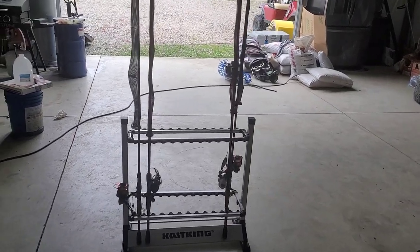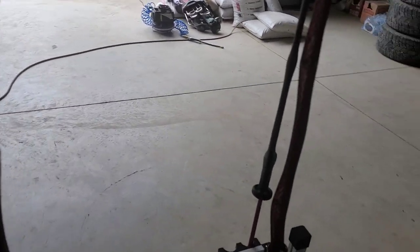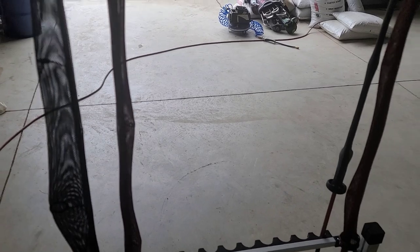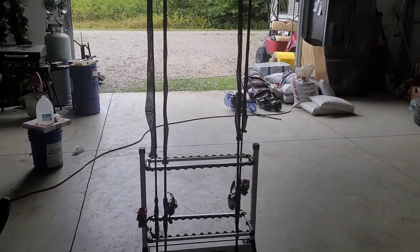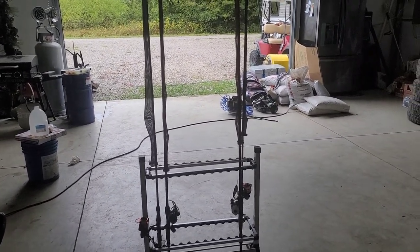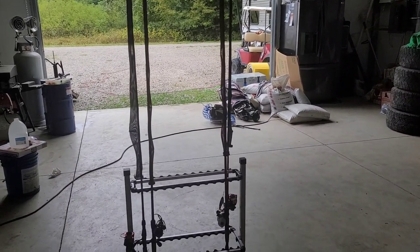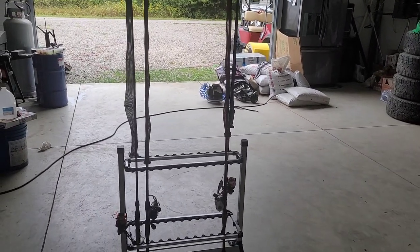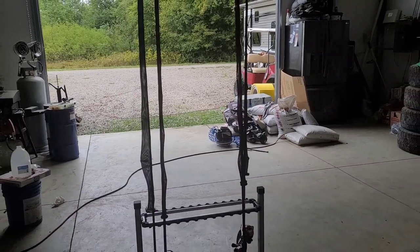Welcome Kansas Bass Nation. I wanted to shoot a quick video. Everybody likes protecting their rods with rod socks, but rod socks can become quite annoying because you lose them all the time — you forget to put them away in the boat compartment and they blow out, or you have your rods on the deck driving down the highway and they blow off. So I'm going to show you how to create rod socks at home for cheap using a couple of products off Amazon.